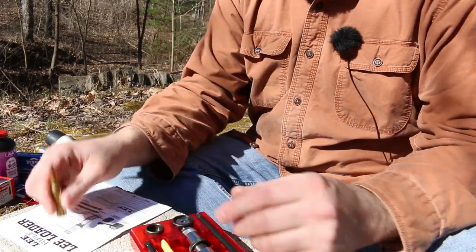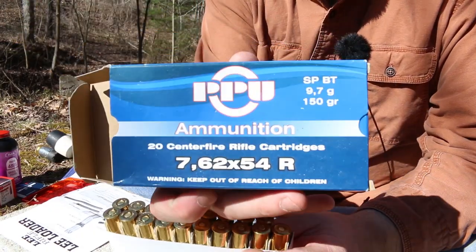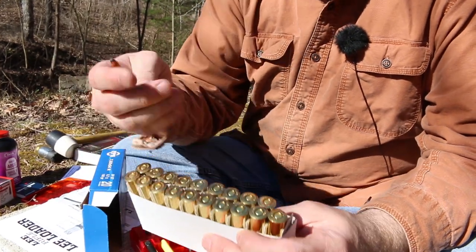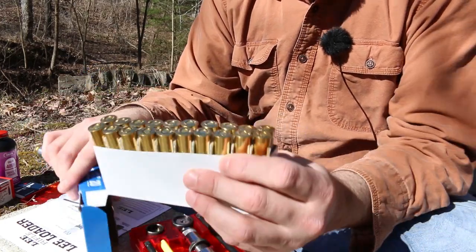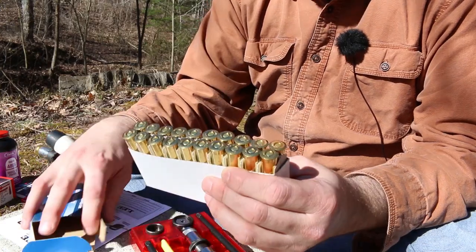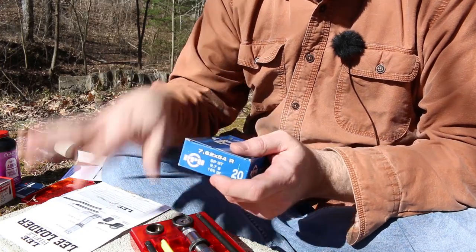The first thing we need is some empty brass. This is some 150 grain PPU. If you've got a Mosin you've shot this before — pretty good ammo, 150 grain soft point. I want to shoot a five shot group of these at 50 yards and that'll give us five empty pieces of brass to play with. So let's go ahead and do that — shoot a five shot group and then we'll get to business.